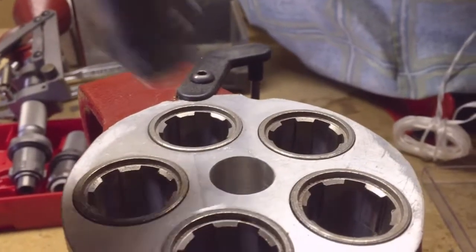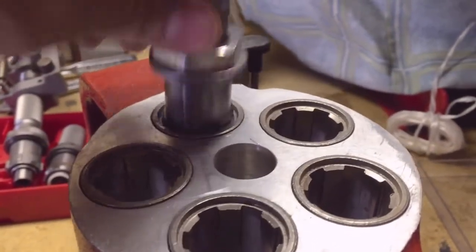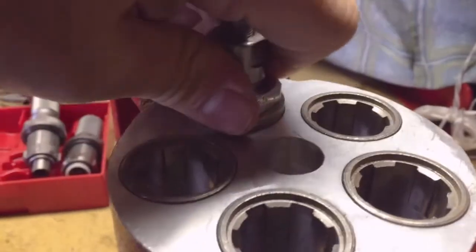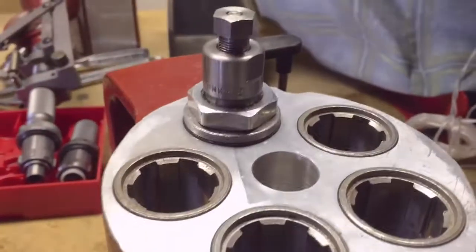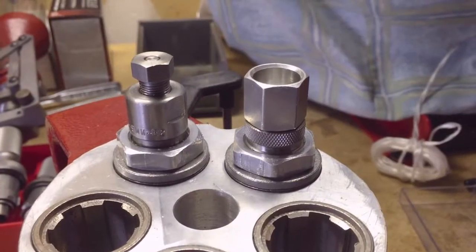We simply lock and load in each of the dies — slip it in and twist. There's the first die, which is the full length sizer, and the expander die.